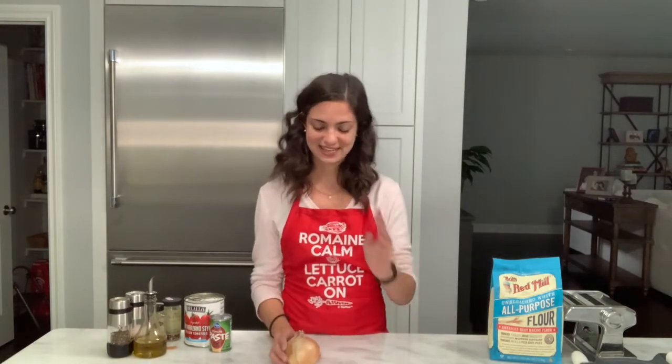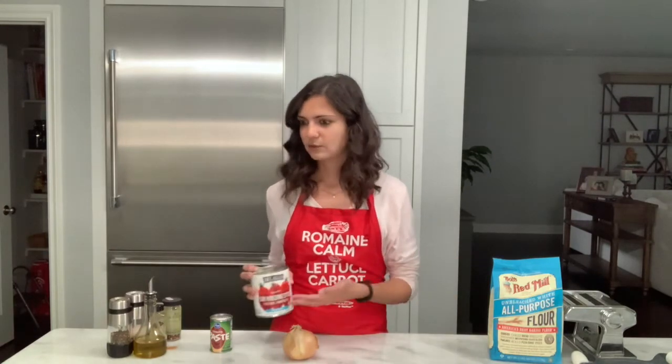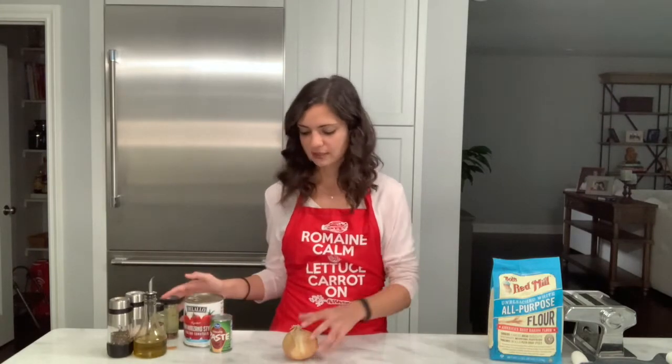Typically people feel they need to add sweetness to a sauce to offset the acidity from the tomatoes. I've seen people use carrots or sugar. In my family, we use a yellow onion — it's not typically known for its sweetness, but it does add a lot. And since San Marzano tomatoes aren't as acidic as other canned tomatoes, a yellow onion perfectly does the job without going too crazy.